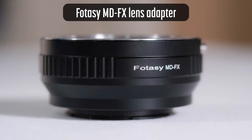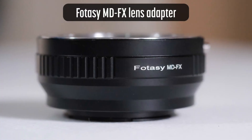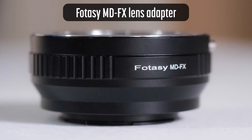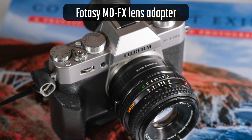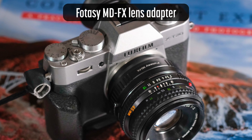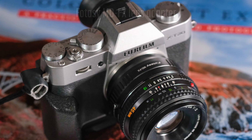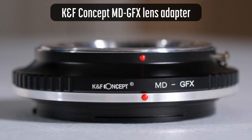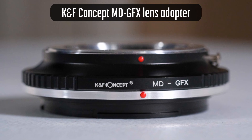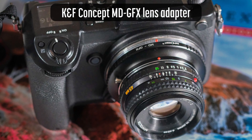It connects to my Fujifilm X cameras via a Photo-C adapter. It's a manual adapter with no electrical contacts, good for an all-manual lens, and a bargain at only $15. It connects to my Fujifilm GFX camera via a $38 adapter from KNF Concept.